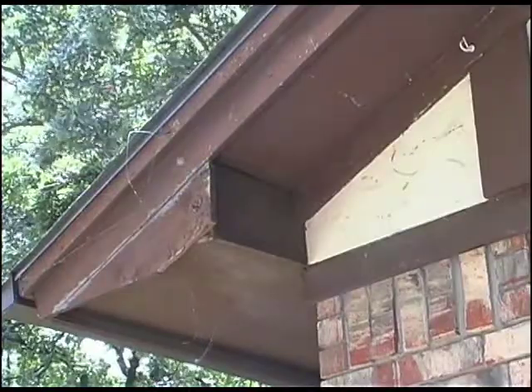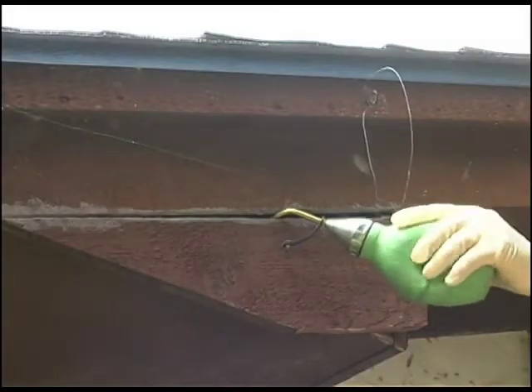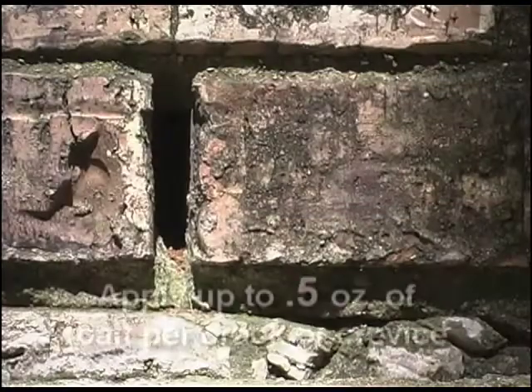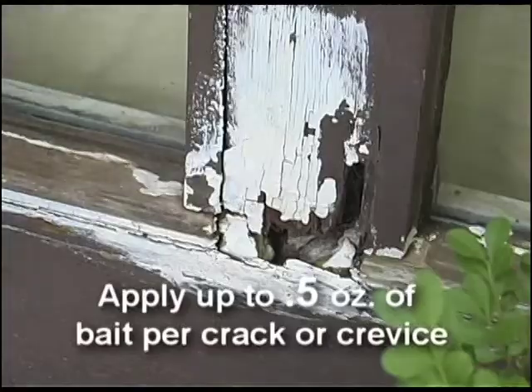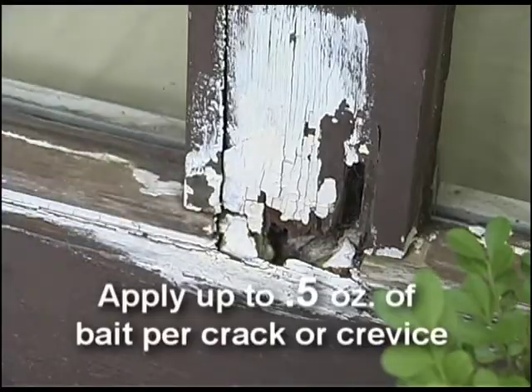For crack and crevice treatments into the structure, use a central bait master or similar equipment to apply up to 0.5 ounces of bait per crack, crevice, or other inaccessible area where insects may hide or enter the structure.